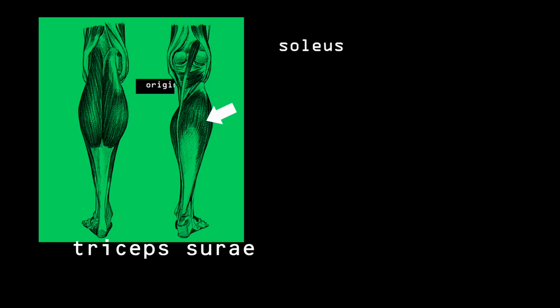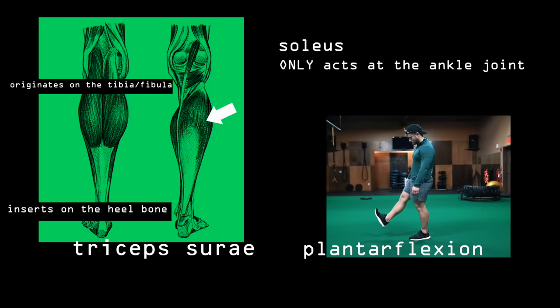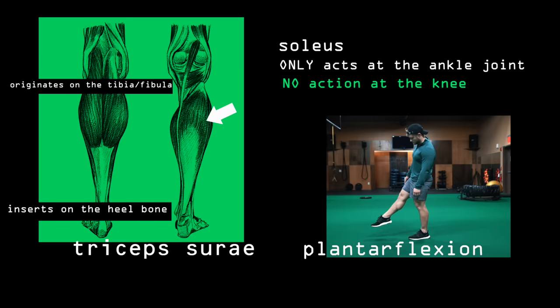In contrast, the soleus originates on the tibia and fibula of the lower leg, also inserting on the heel bone via the Achilles tendon, and so it only acts on the ankle joint to perform plantar flexion and has no action at all at the knee. Remember this because it's something we'll come back to later.